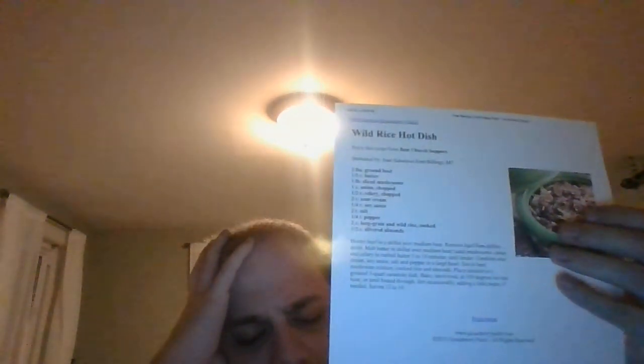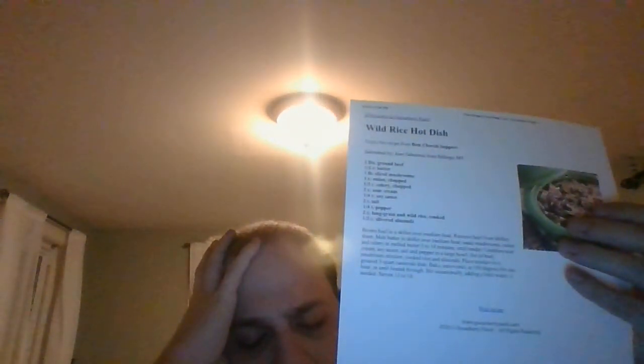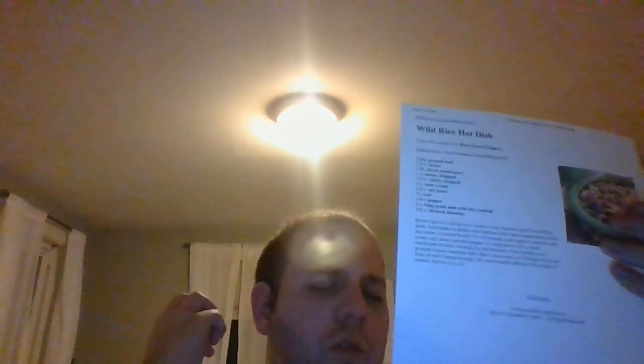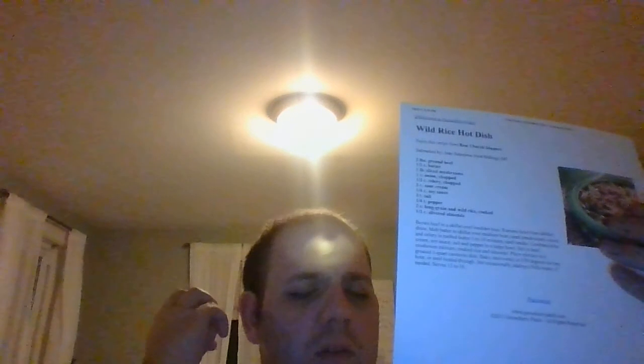This is quite a meal to serve a crowd, so get this Wild Rice Hot Dish recipe from the Gooseberry Patch's Best Church Suppers Cookbook, either in store, Amazon.com, or their website. It's going to be just what the doctor ordered on busy nights. Thank you so much for watching — I will see you tomorrow for more videos. Take care, stay safe, and have a good night!